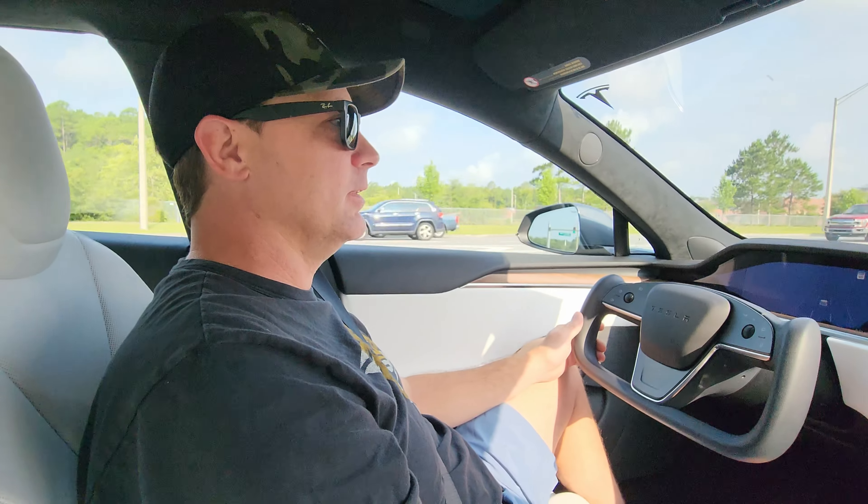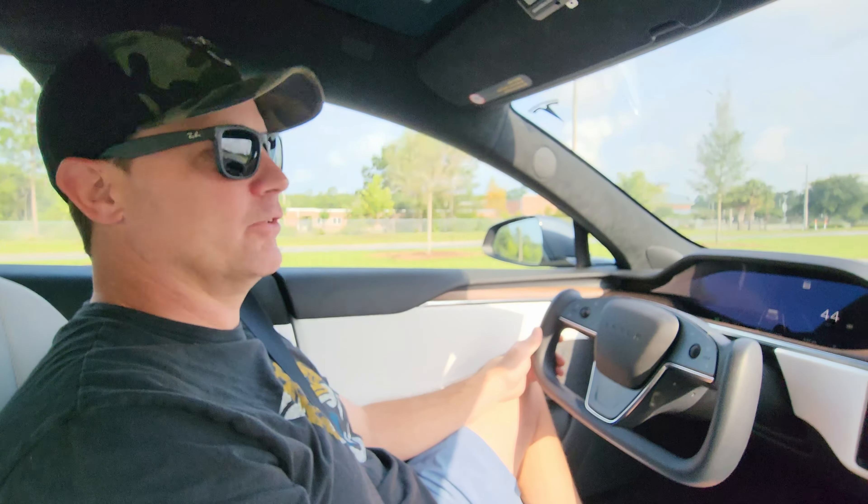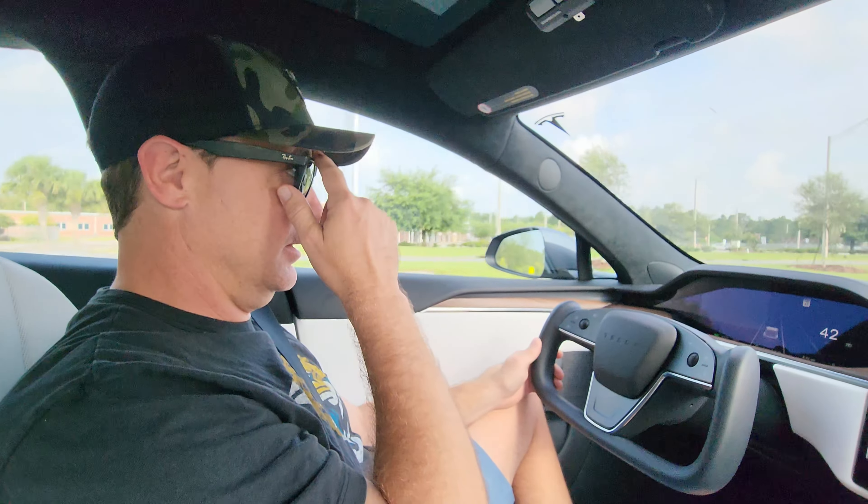Would you own this? I would own it. But I'm not going to pay $80,000 for a vehicle. I'm a little cheap.